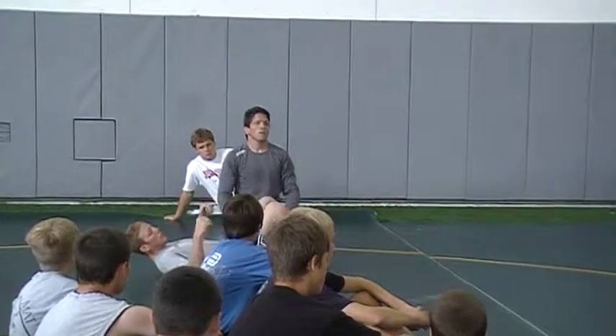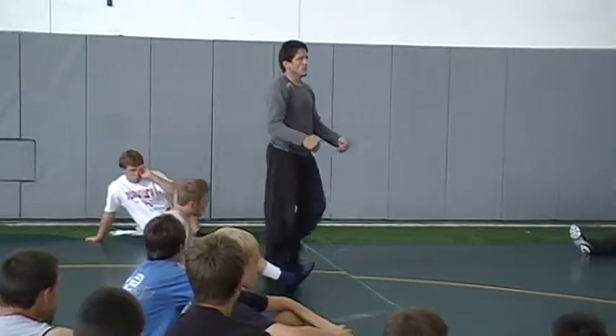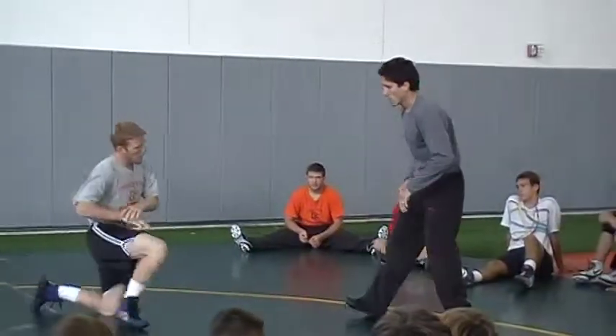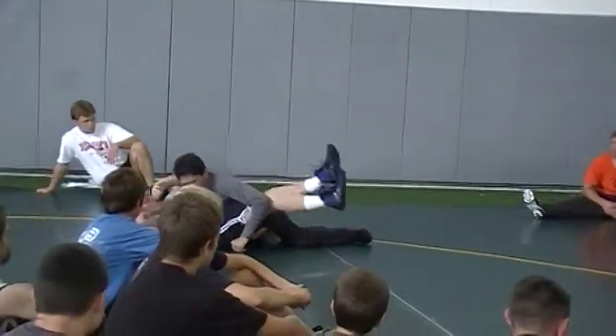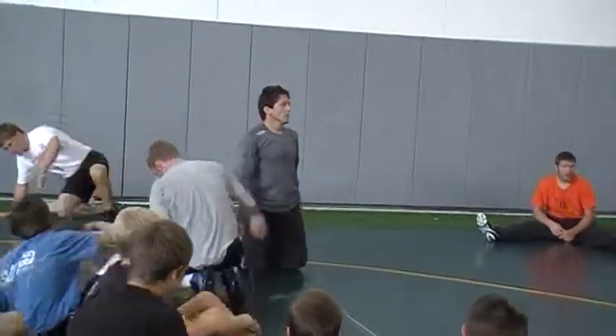It's on my legs — not up on my hips either. If you're down, space it right behind the knees, not the thighs. Stance. Hop. Hip. Drive it down. Let's go, one more time.